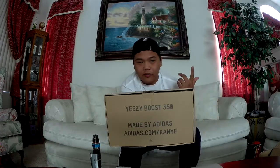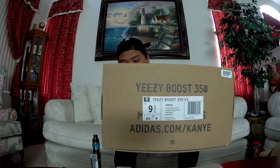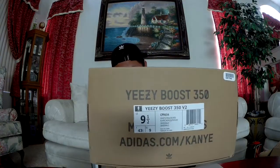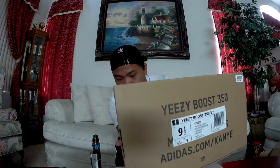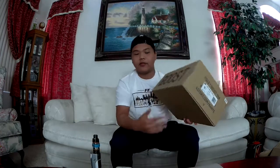So as you can see, the 350 — you guys may know — obviously some Yeezys, some boost. I did get me a size nine and a half. Nine and a half is my true size.